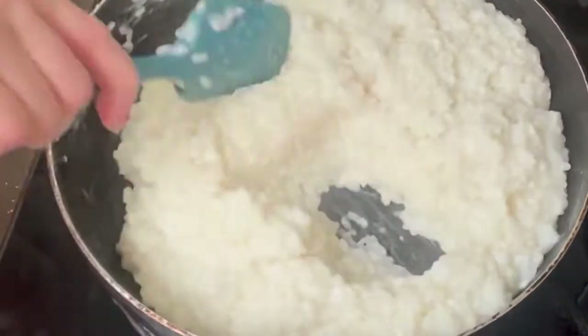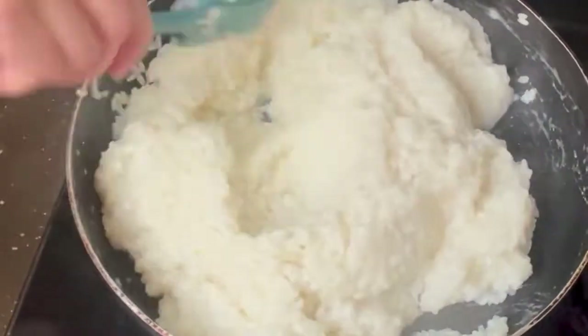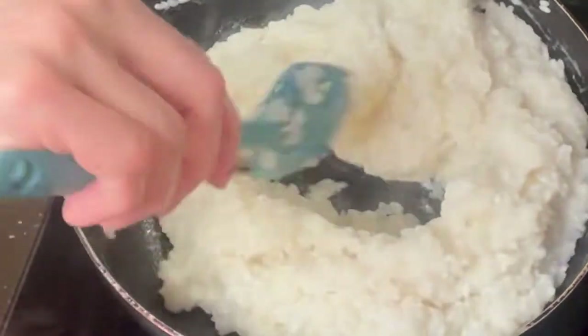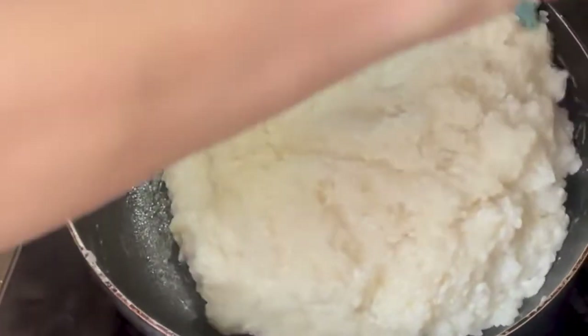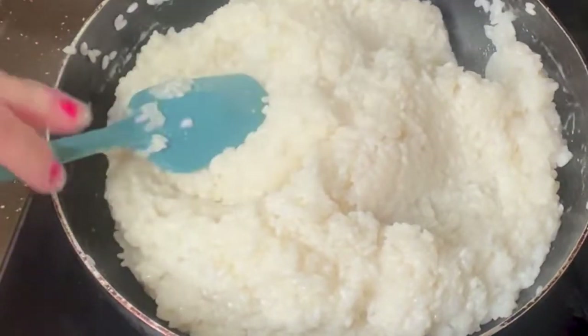Anytime you want to make the cake, you just take it out and do it like this. So it's a lot faster and very convenient. Now you can see the sticky rice is thicker and all the water has been absorbed. That's it, we're done.